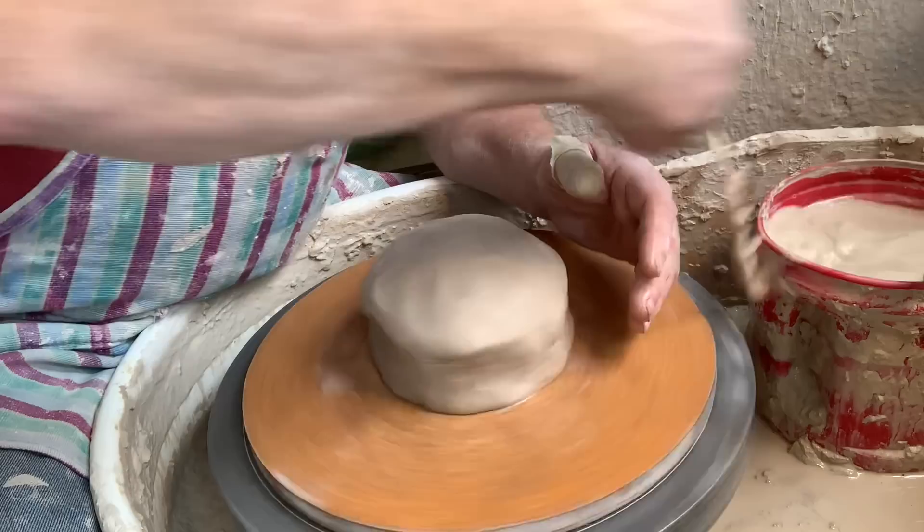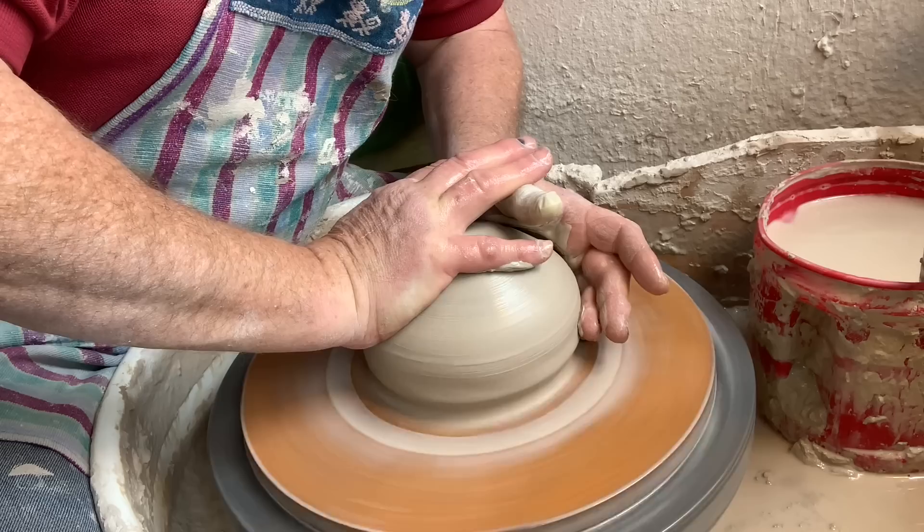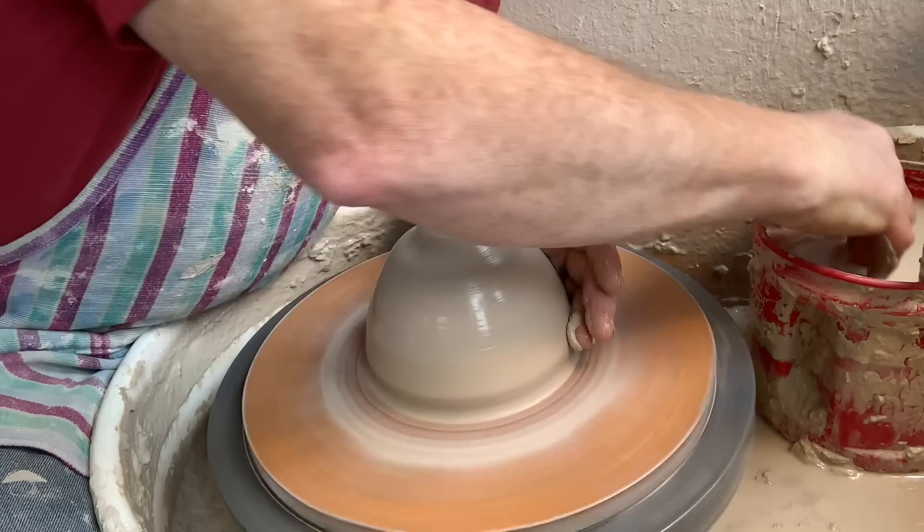That's sealed to the wheel head now, which is the most important thing before you start pulling the piece up. Now I'm going to do the little cone.